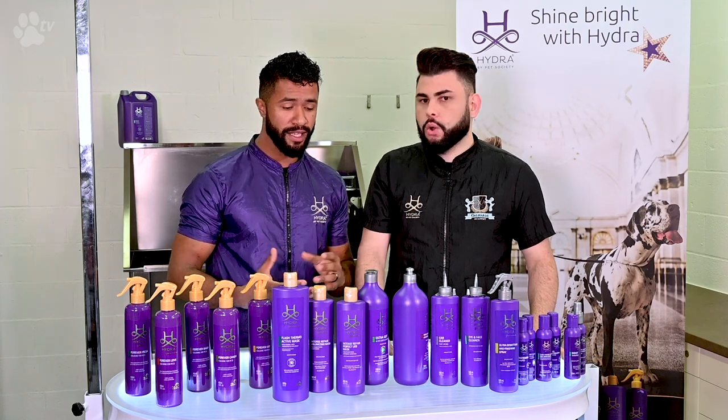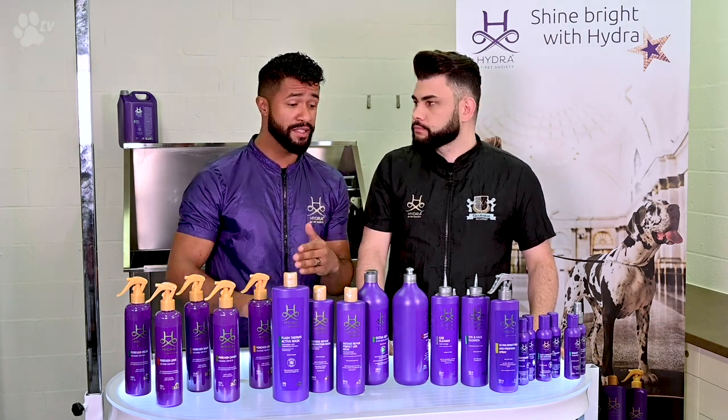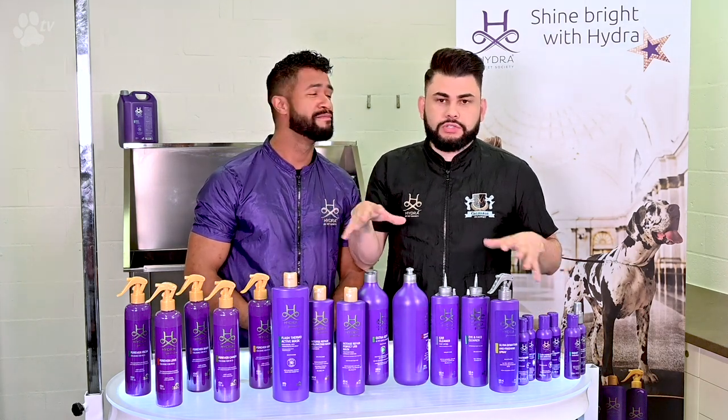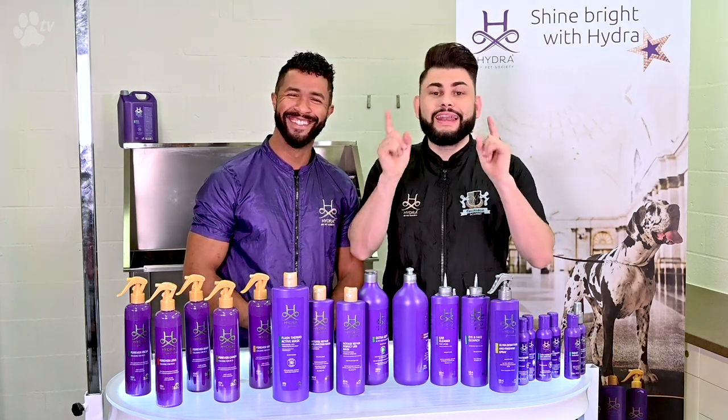If you're in a day-to-day shop situation and you need a little bit more volume on the legs, you can use the other neutralizing first and then the volumizing shampoo just to boost the volume. You just see the coat and you choose — that's why we love Hydra.